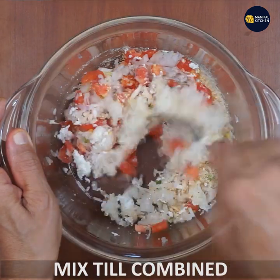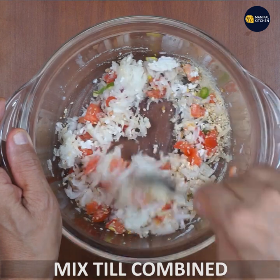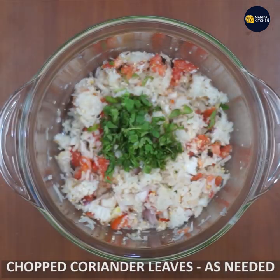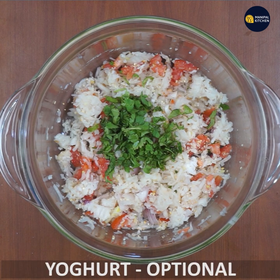Add the sauce and mix all the ingredients together.